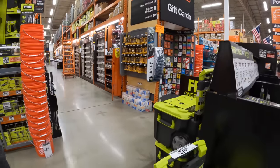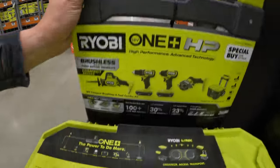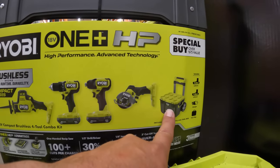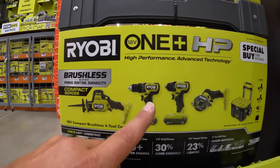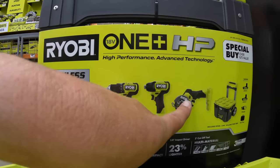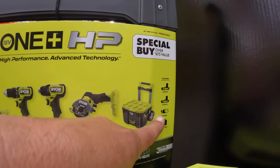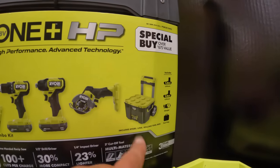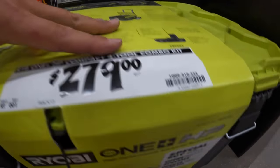Finally, I got a price on this. At this location, $279 for this four-tool HP combo kit with the Ryobi Link system. You get a single-handed reciprocating saw, a drill driver, impact driver, three-inch cutoff tool, two 1.5-amp-hour batteries, charger, and it does come with a tool bag and the Ryobi Link system. $279 for all that — not bad.